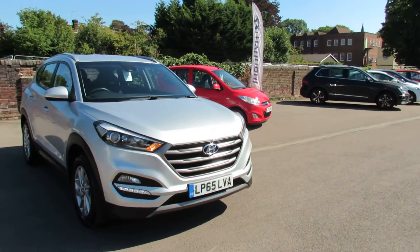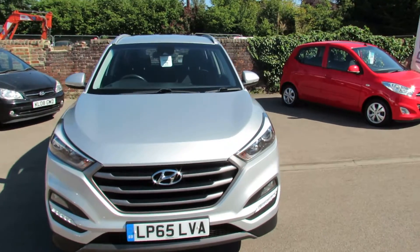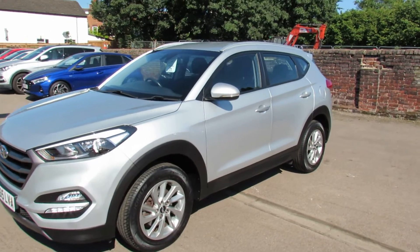On the front there, as you can see, we have daytime running lights and we've also got front fog lights. Coming around to the passenger side, the SE NAV has these nice alloy wheels.